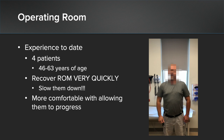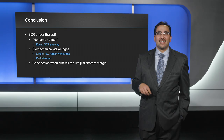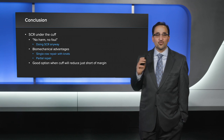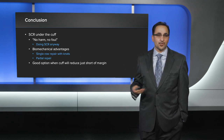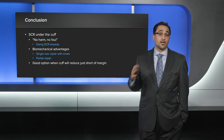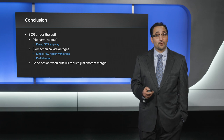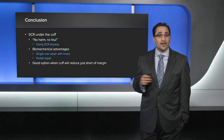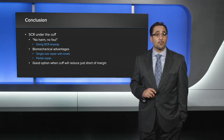In most cases, because of the biomechanical advantage that the SCR provides under the cuff, I'm actually much more comfortable allowing these patients to progress. In conclusion, if you're going to do a superior capsular reconstruction under the cuff, remember that this is a true no harm, no foul procedure. You're doing a superior capsular reconstruction anyway — if your rotator cuff will pull over, go ahead and pass your sutures and repair it over laterally. It provides a biomechanical advantage over standard techniques including single row repairs and partial repairs, and is a great option when the cuff will reduce just short of the articular margin.